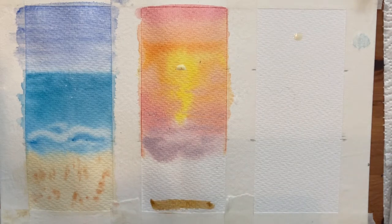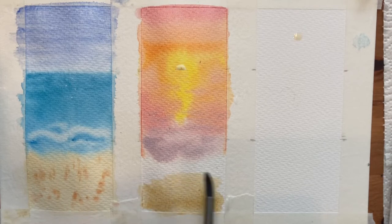For the sand, I'm using yellow ochre mixed with the purple from the wave colour just to create a slightly darker tone for the beach of our sunset painting.